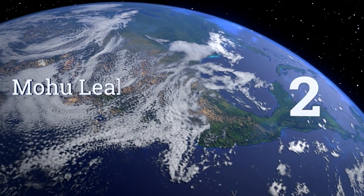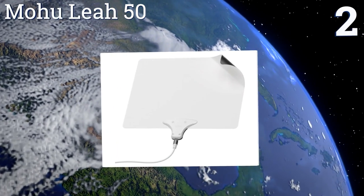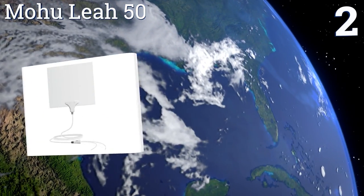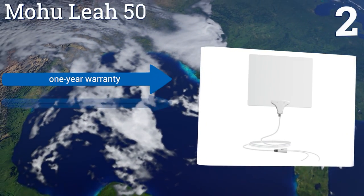At number two, the Mohu Leaf 50 boasts a sleek paper-thin design that can be discreetly hidden out of sight. It effectively filters out any interference from cellular and FM signals for the clearest picture, thanks to its Clean Peak technology.